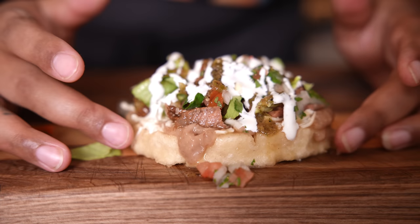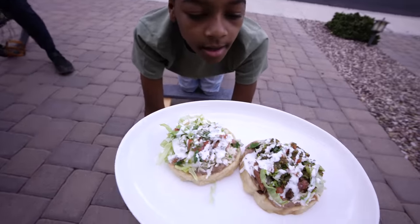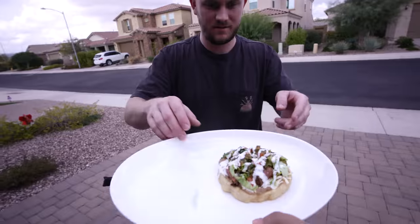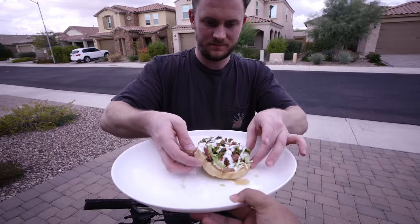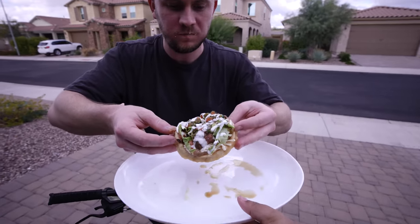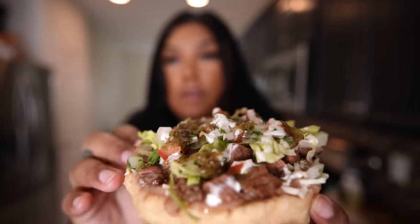If you guys don't run to the store and go make this right now, I'm calling the cops on all of y'all. Yours is right here on the left. Take a look at this. Look at it — you guys see the steak? You see the salsa? Come on, you see it.